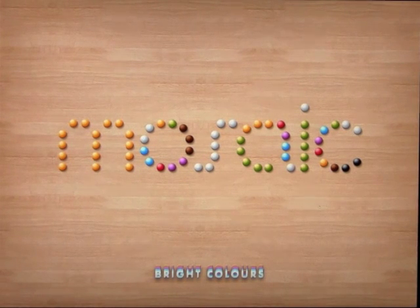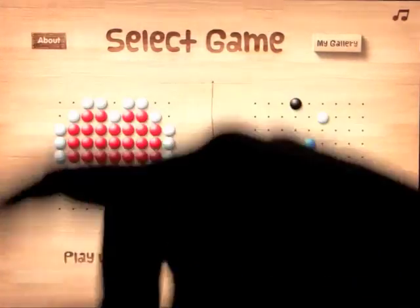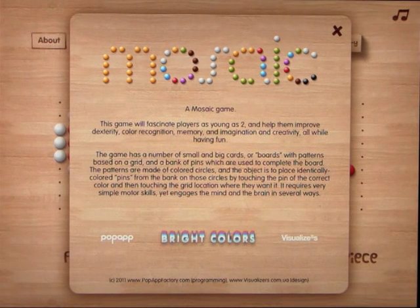This app is called Mosaic HD, and this is a really cool creative app. This game will fascinate players as young as two and help them improve dexterity, color recognition, memory, and imagination and creativity, all while having fun.